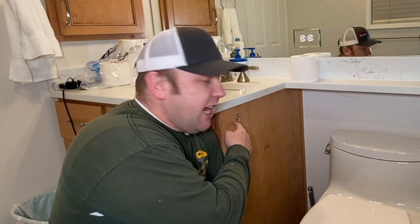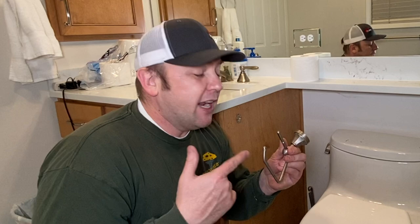Hey folks, That Fix-It Guy here, and today we're going to be looking at a toilet paper holder. This thing actually won't stay on right here. It's got a set screw that keeps coming loose. Every time they go and pull toilet paper off of this, it turns out it actually comes loose and then eventually just falls off. So today I'm going to show you how to put this on and keep it on.